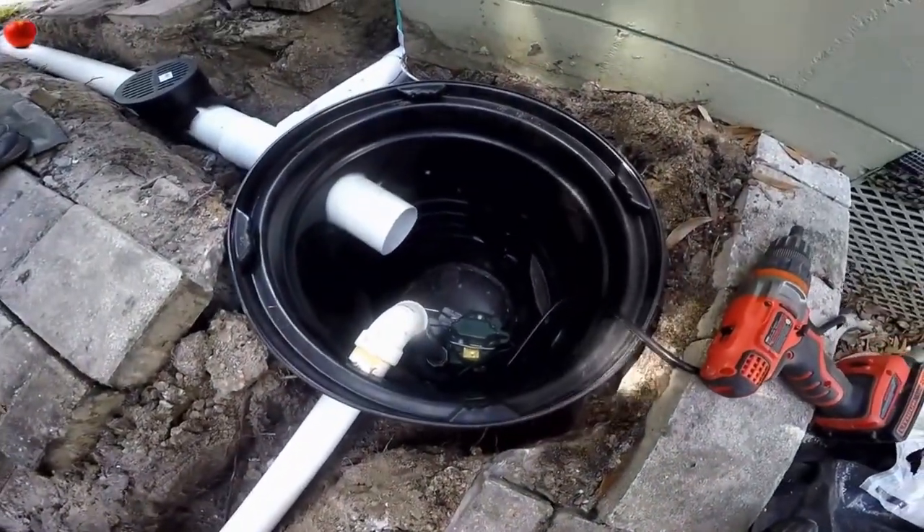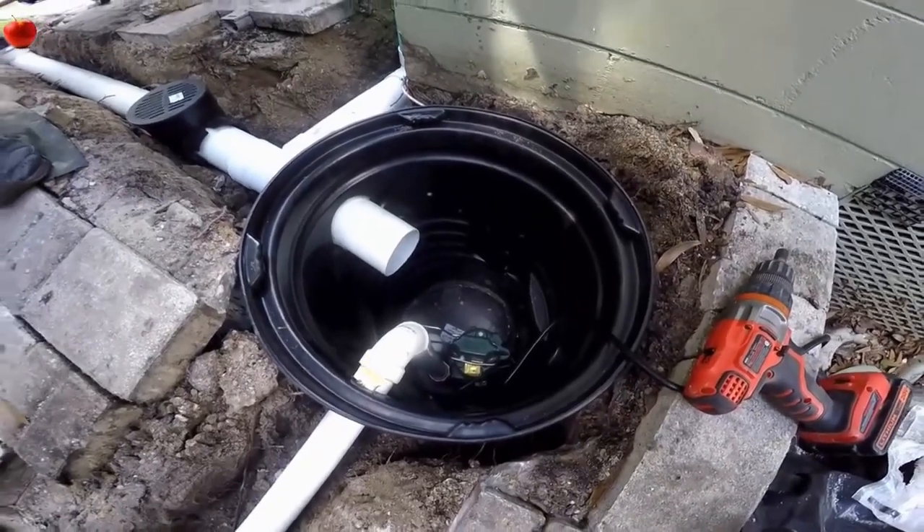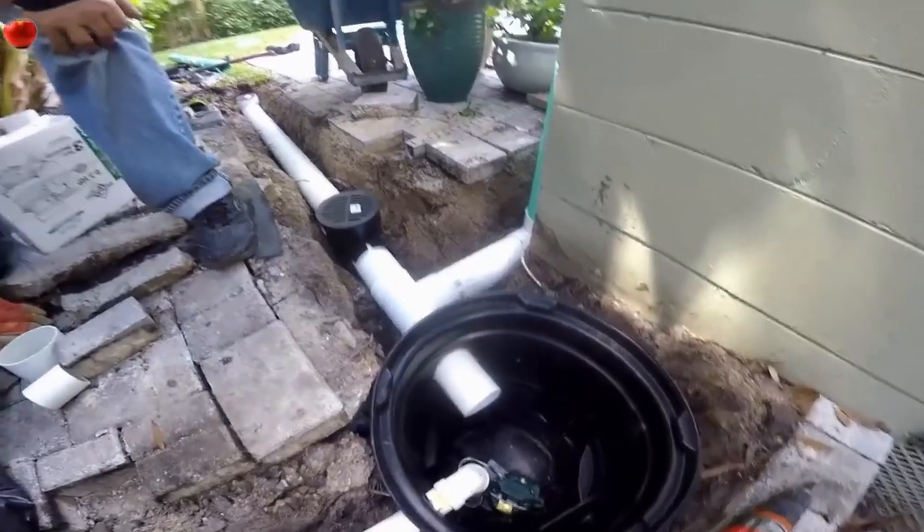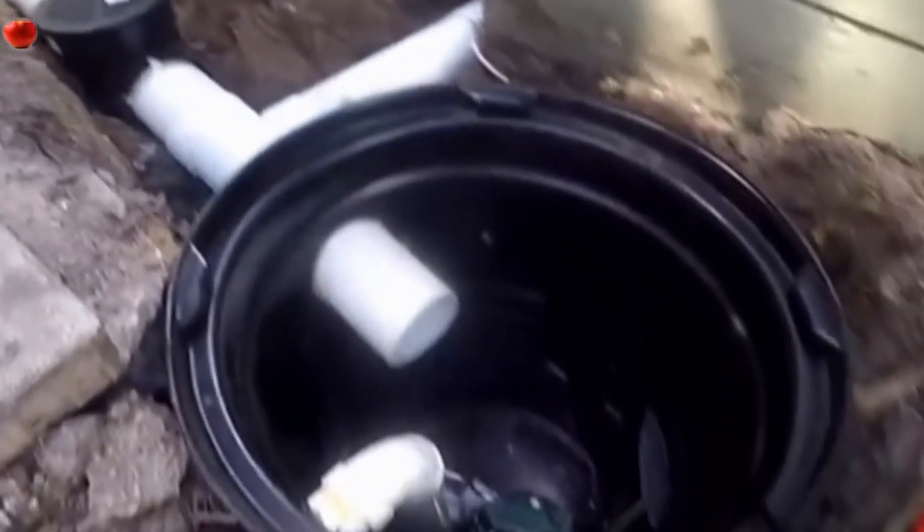We've got our pump installed — you can see the pump down in the bottom of the pit. Everything's looking really good. We're ready to put the lid on and cover this up with gravel and cover up the discharge. We're all set. This is Chuck with Apple Drains, reminding you that if you believe you can do something, I guarantee you can do it. Have a great day.